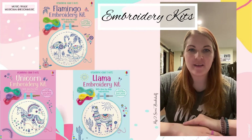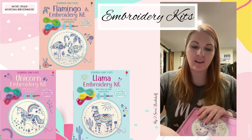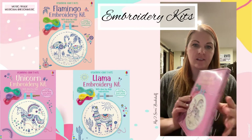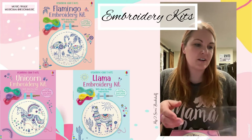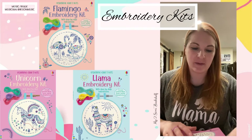Hey everyone! I just wanted to hop on here and do a quick demonstration of one of our embroidery kits. I have here the unicorn one. What's nice about this is that it comes in a little tiny box — you can keep everything together. I'm not much of an embroiderer, to be honest. I've never done it before, so this is a whole new experience for me.